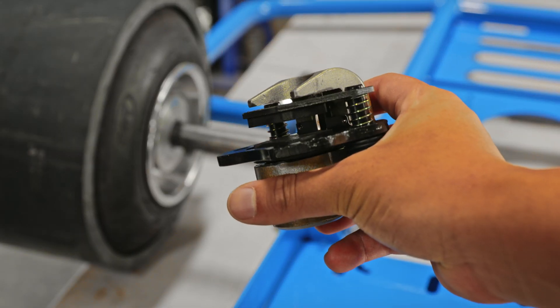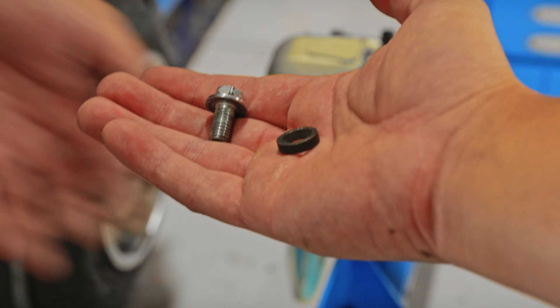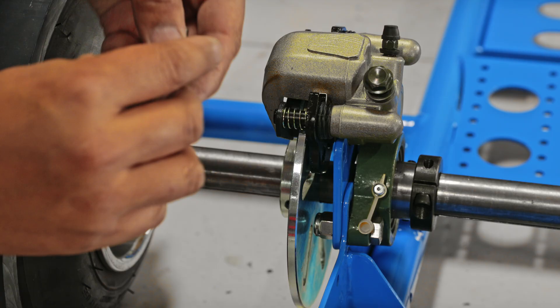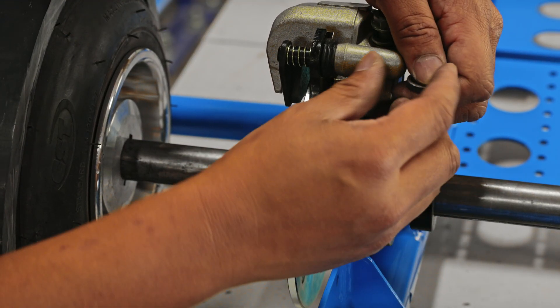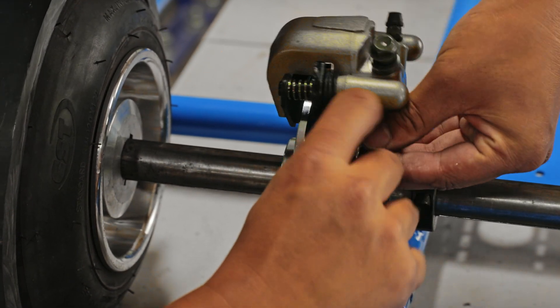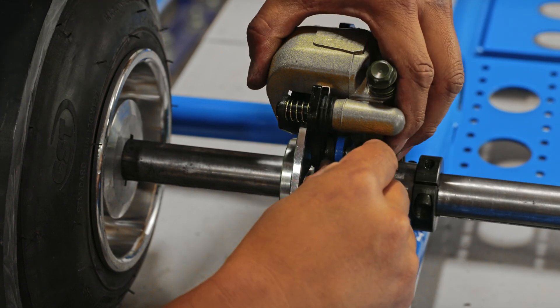Now grab the brake caliper and the flange bolt. The next step is to install the brake caliper to the rotor. Grab the flange bolt and insert it from the back side of the brake bracket. On the other side of the brake bracket, insert the spacer, then sandwich that spacer with the brake caliper.